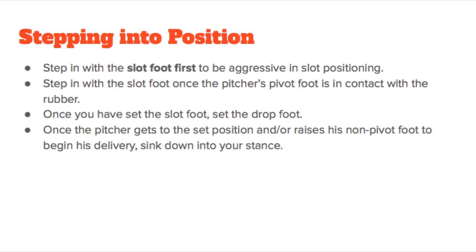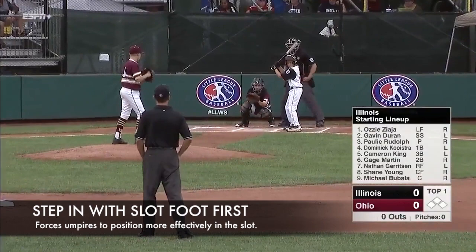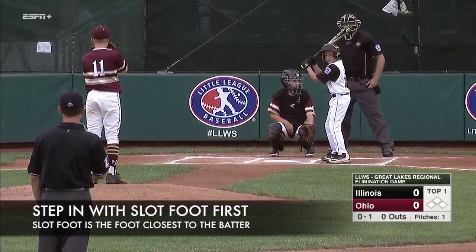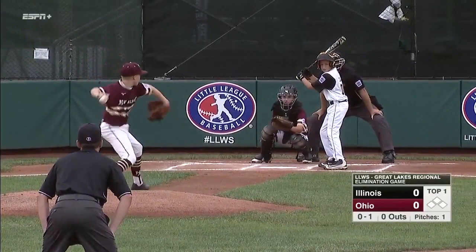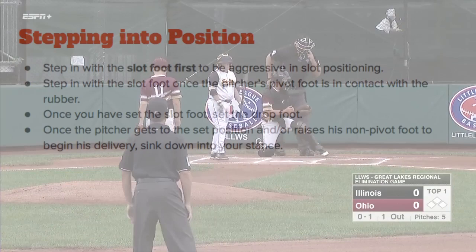With an understanding of stance basics, let's discuss how to step into position properly. It is encouraged that umpires step in with the slot foot first, because this helps umpires position more aggressively in the slot to maximize vision of the entire strike zone. Notice how this umpire has stepped in with the slot foot first to position effectively in the slot. As we slow the next clip down, it is easier to see how effectively this umpire steps in with the slot foot first.